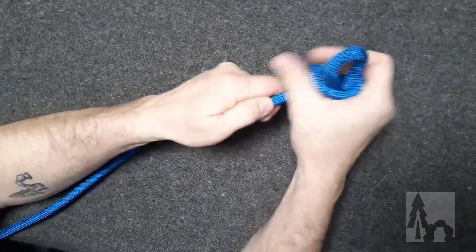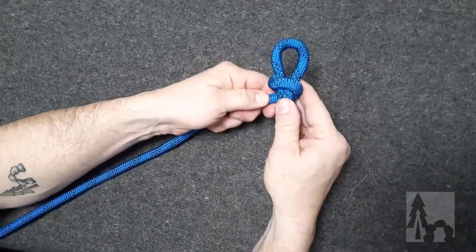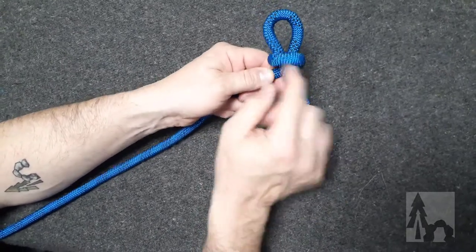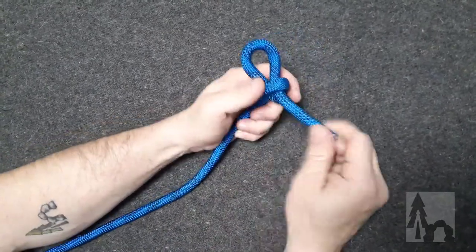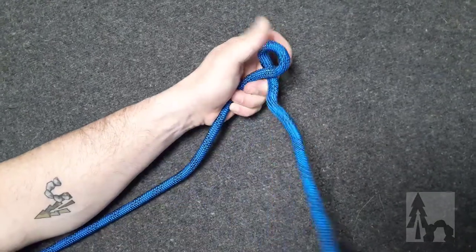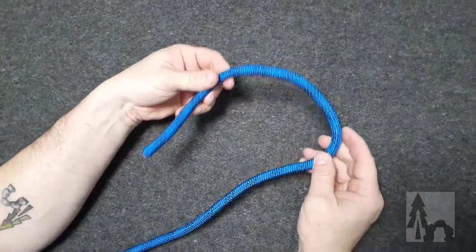Now when I pull down on the standing part, I've got that bite on the working end. That bite has been pulled through the loop and cinched down. This stopper knot will hold a lot of tension. And then when I'm done with it, I just pull on that tag end — the free end of the working end — and it'll slip right back out, thus slipped knot, and it's nice and free.